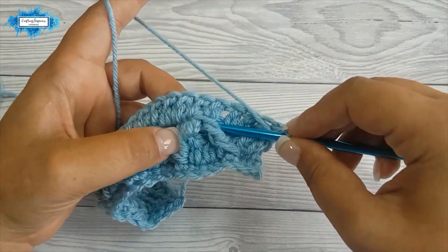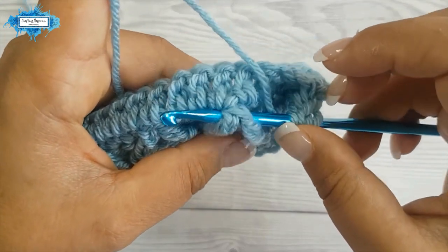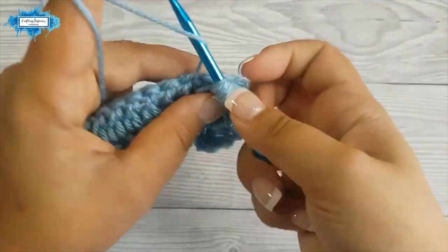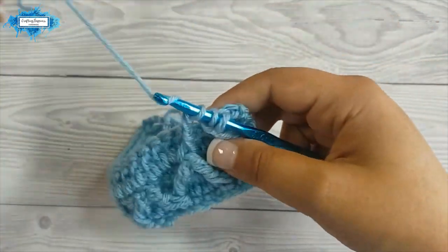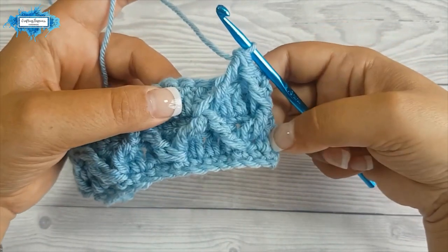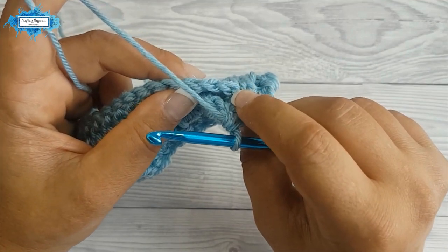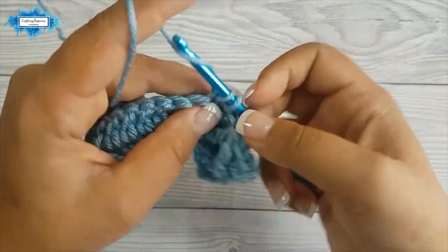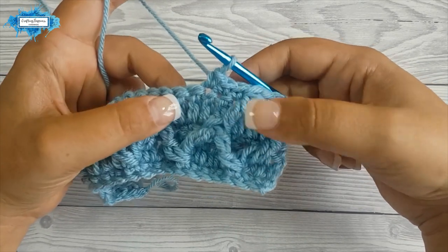Yarn over twice and insert your hook between the two front post trebles from the previous row — just between the two of them. Yarn over and pull up a loop, yarn over pull through two, yarn over pull through two. Now we have the two incomplete front post trebles, yarn over and pull through all three loops on hook. This is how it looks like — we've created this stitch which is detached from the main part of work, so we will skip that stitch and make three single crochet.